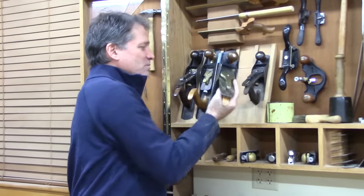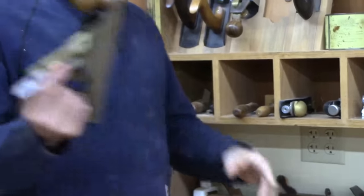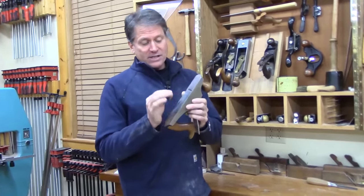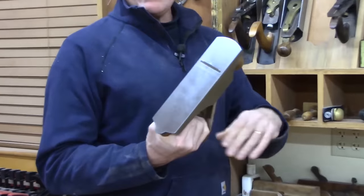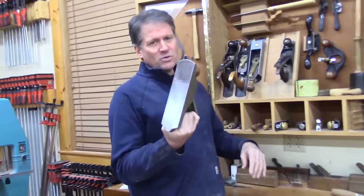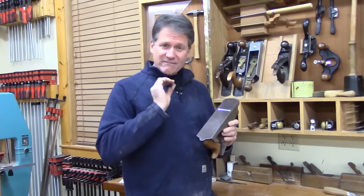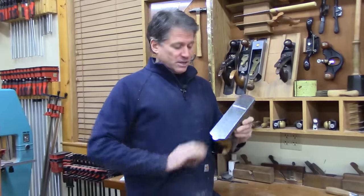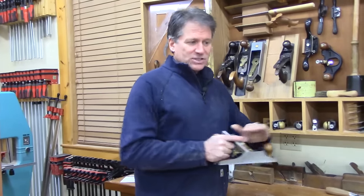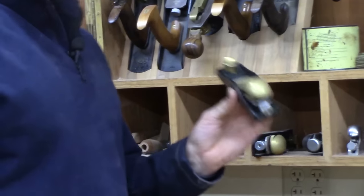And then this Lee Nielsen smoother — this is just an awesome plane. It's a four and a half. It's just got this wide mouth. I usually keep this dialed in for a very light shaving. After I'm done planing the surface, I'll use this. I just leave it so it's ready to take a very thin shaving, giving you a polished finished surface. It's not made for aggressive cuts, but it's got weight, so it just stays down and takes the lightest, most polished shaving. I've got a low angle Lee Nielsen block plane, 60 and a half — I just love this block plane.